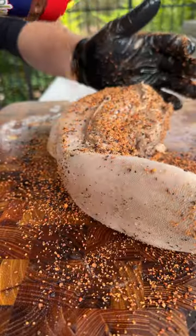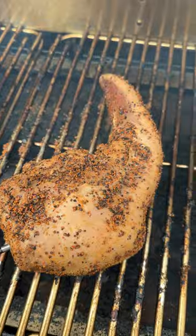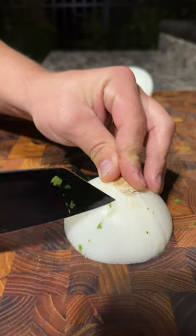Next we season this up with Meat Church's Holy Cow. Onto the smoker at 225. While the tongue is smoking we're going to chop up some fresh cilantro and white onion.